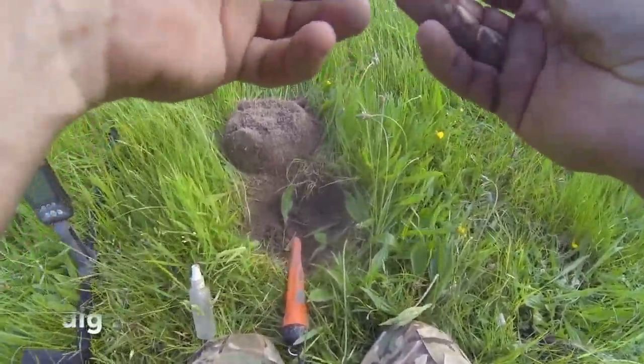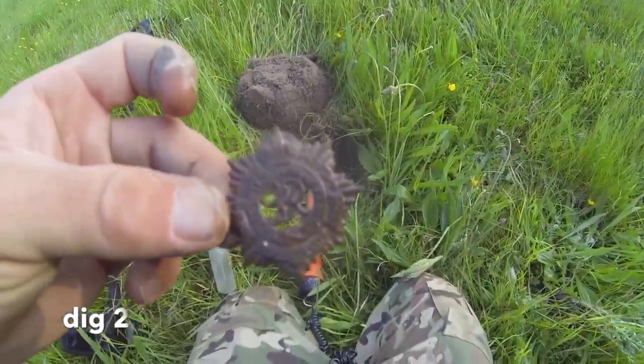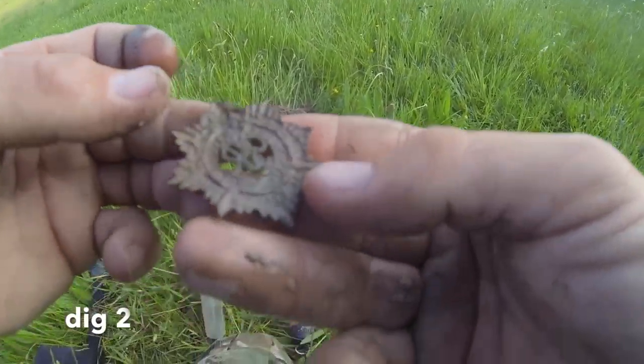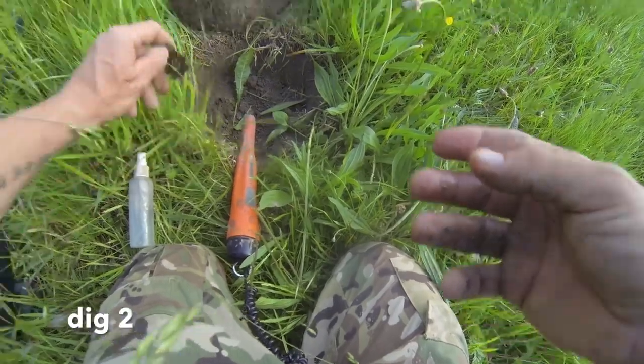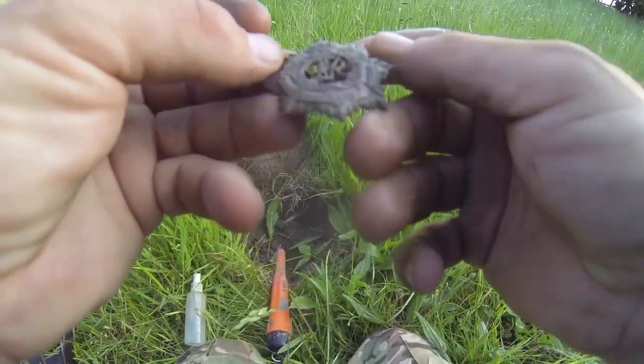I can see the colour right now — ready? There we have it: a piece of iron. And that's how I'd identify iron. Yeah, see ya!